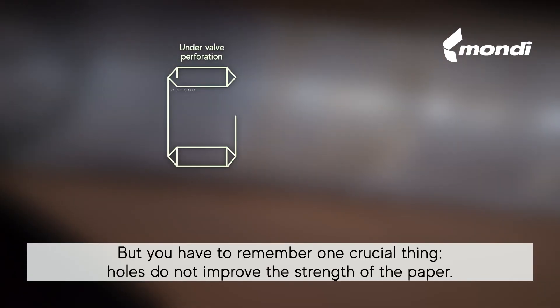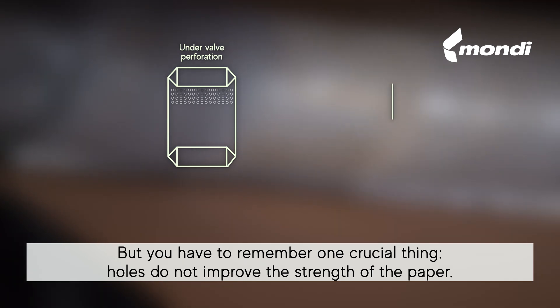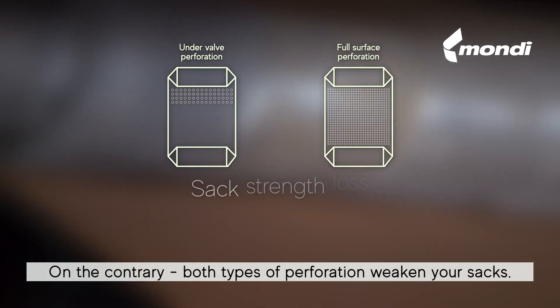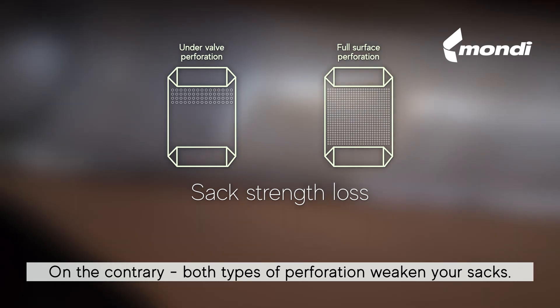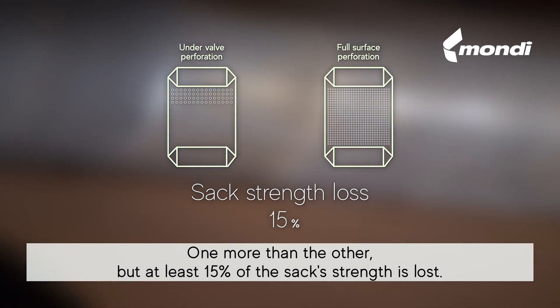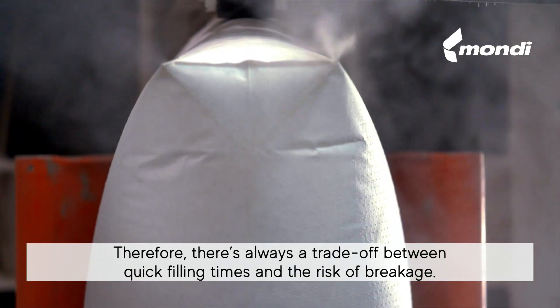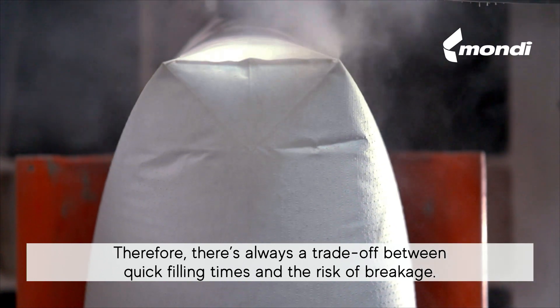There is one crucial thing to remember: holes do not improve the strength of the paper. On the contrary, both types of perforation weaken your sacks — one more than the other — but at least 15 percent of the sack's strength is lost. Therefore, there's always a trade-off between quick filling times and the risk of breakage.